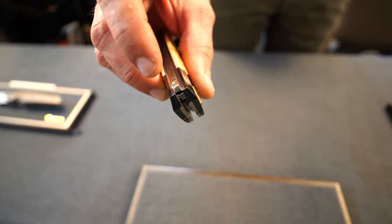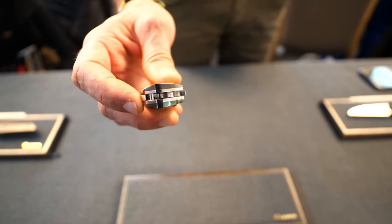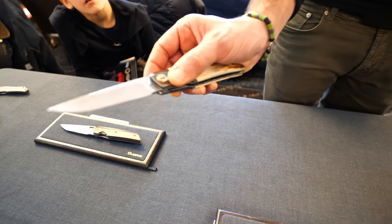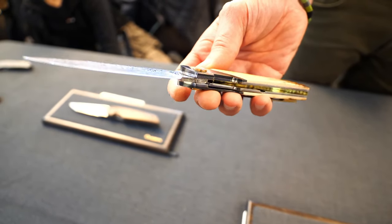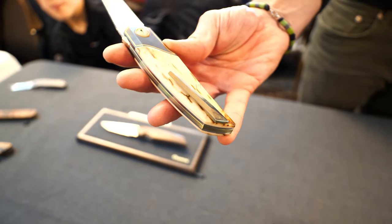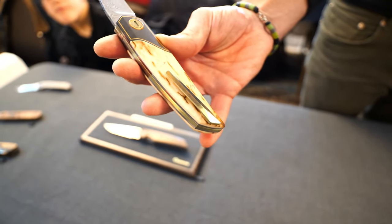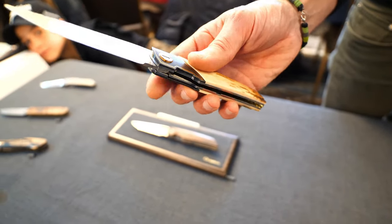The top release system is this button right here — it's a push button that disengages the blade. The blade is a Damasteel Vinland pattern. You can see it has a custom machined blade also. And almost everything in the frame is gold anodized.